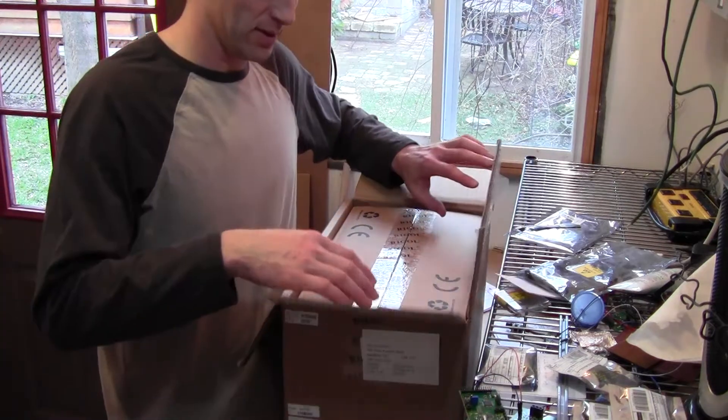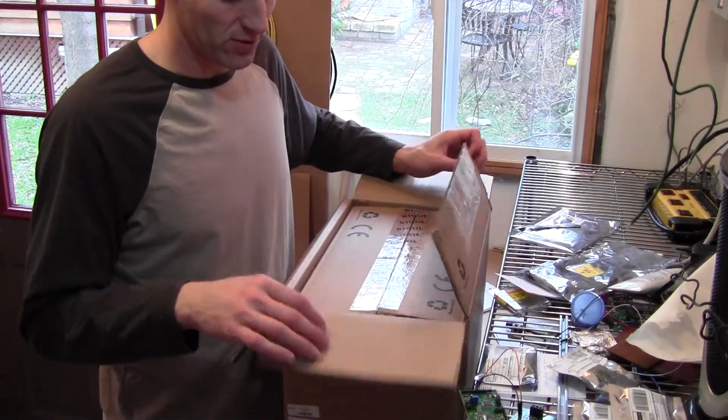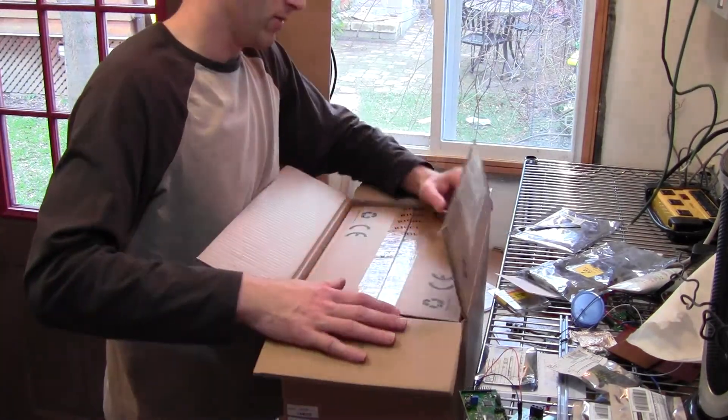Okay, when we get the box open, inside the box — which was used for shipping — you'll find another box.